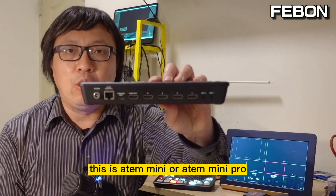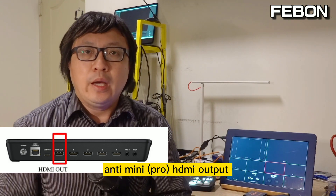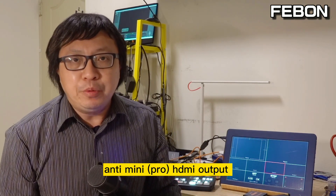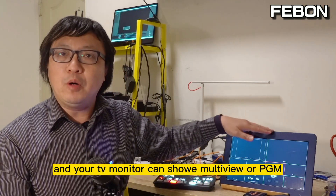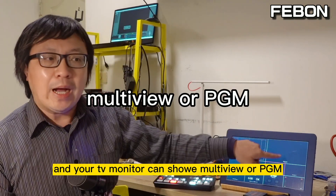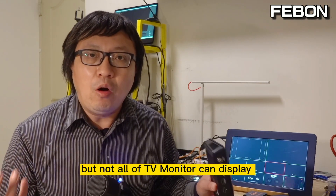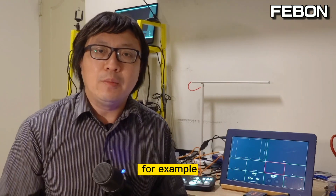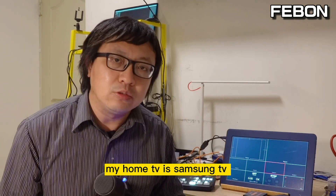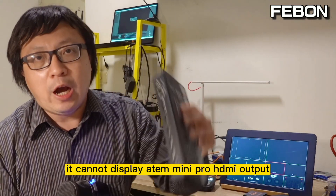This is the AntMini Pro HDMI output. The AntMini Pro HDMI output can connect to a TV monitor, and your TV monitor can show the multi-view or the PGM. But not all TV monitors can display it — for example, my home Samsung TV cannot display the AntMini Pro HDMI output.